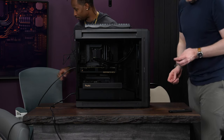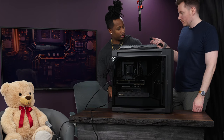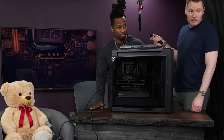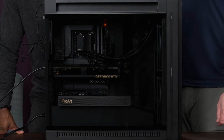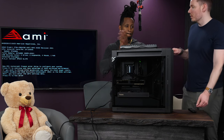Moment of truth — time to boot it up. Terry jokes that the builder didn't really do anything. Hit the power button and you can hear the liquid sloshing in the cooler loop. The screen comes on — it posts successfully.